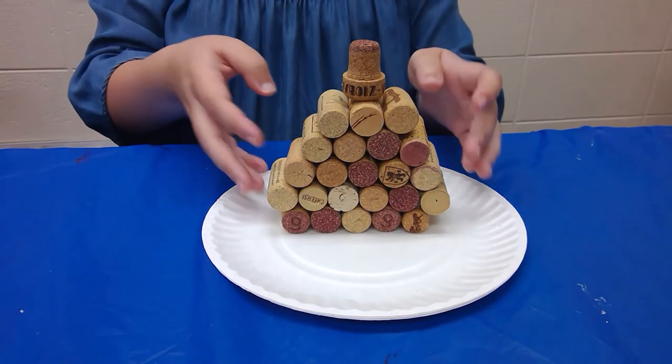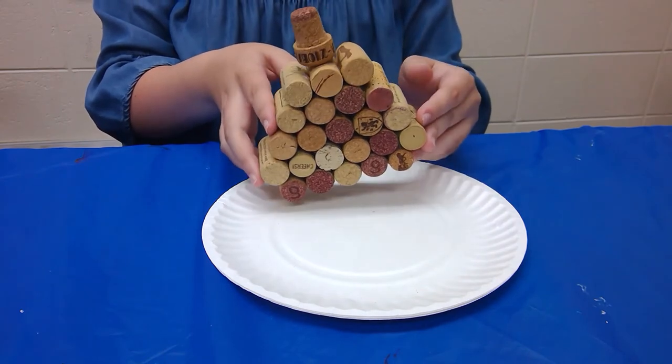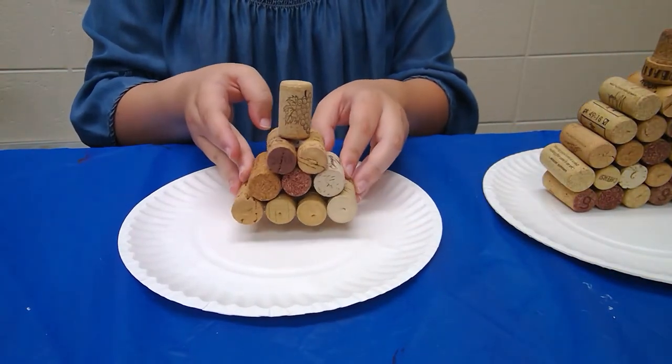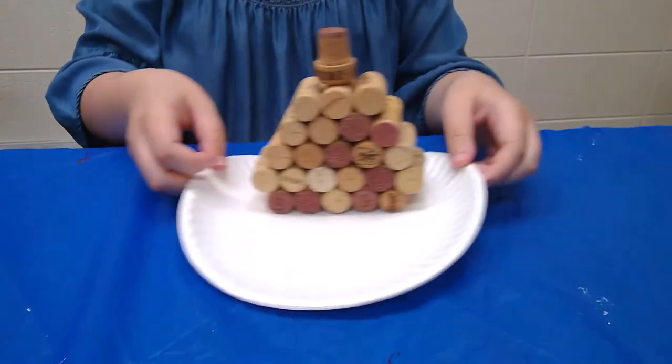Once you're done with your hot glue and have everything dried together, it's going to look a little something like this. I'm pretty happy with the way this turned out for myself, and I even had some extras to make a mini pumpkin — isn't that cute? For right now, we're just going to focus on our big guy right here.